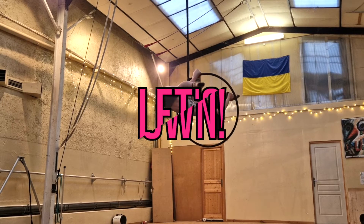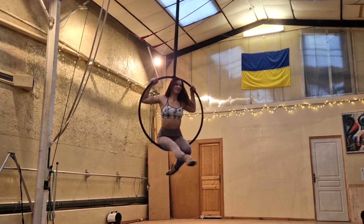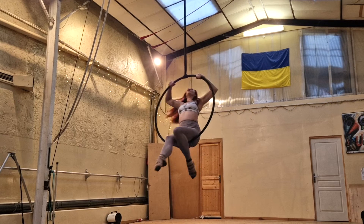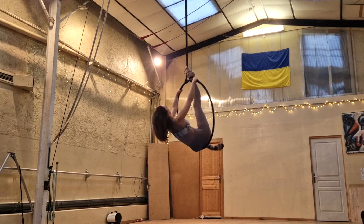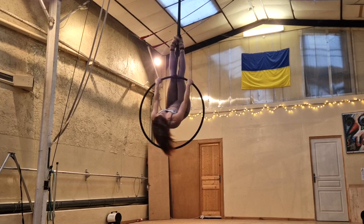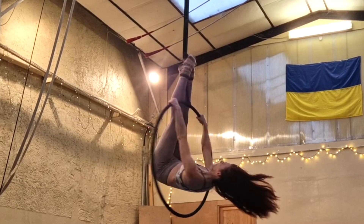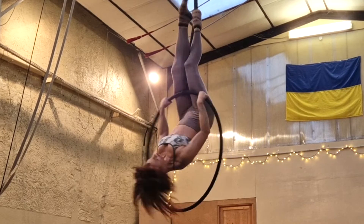Now let's break it down. Start sitting in the hoop. I'm going to lean back and use my favorite way to get up to having the top bar on the front of my thighs — hooking my feet on the span set, coming up, sliding my legs up, and then kicking them down into that pike position on the top bar. I have a more in-depth tutorial about this already on my channel and I'll link it here.